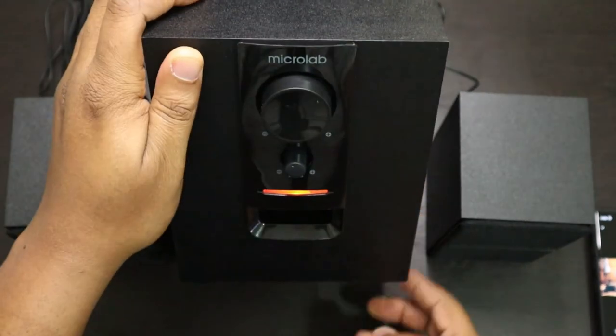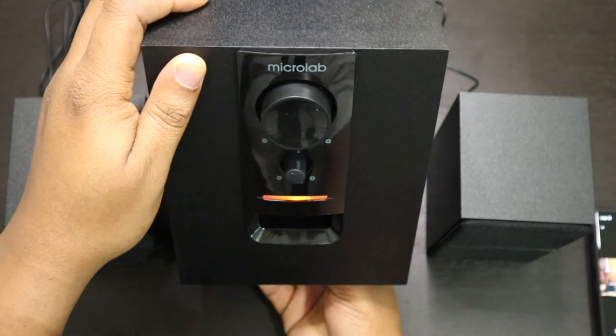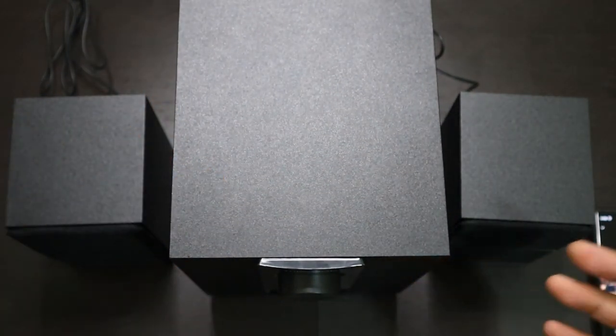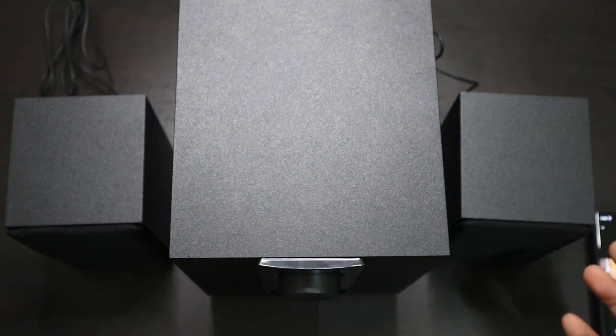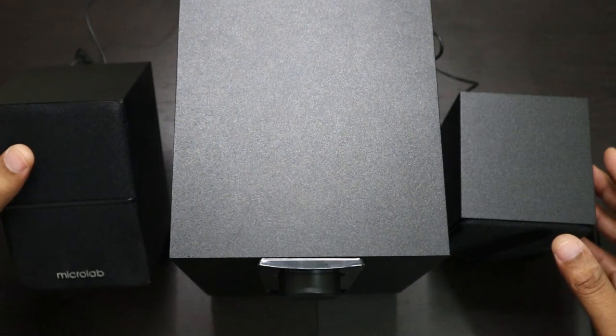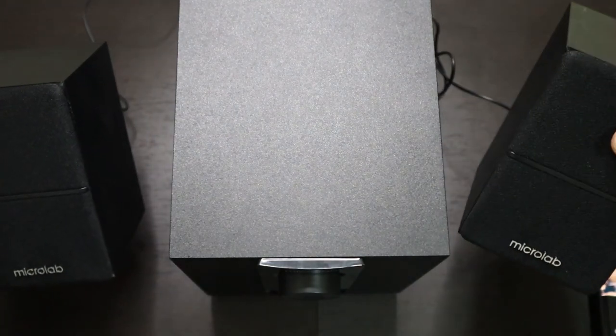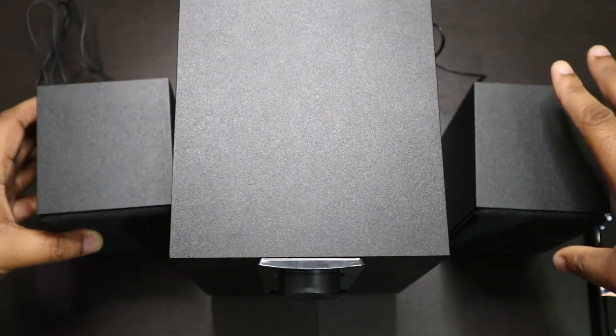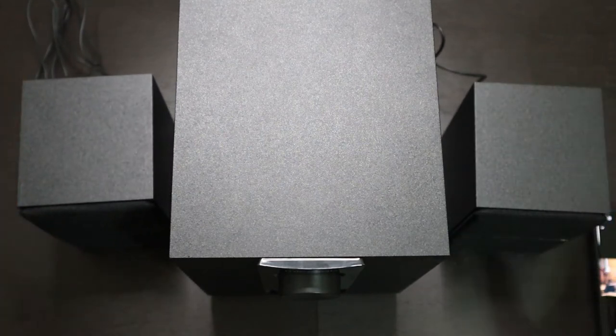When this is playing, you feel the vibrations from the subwoofer underneath, and if it's against your table like this, it kind of adds to the sound that's coming from the subwoofer. These satellite speakers are really, really loud. Let me just play it one more time and try to raise the volume a bit so you can hear some more.